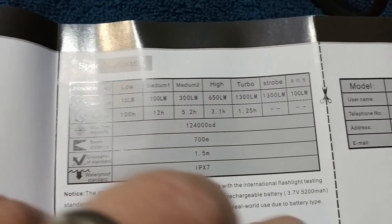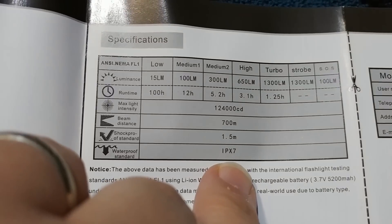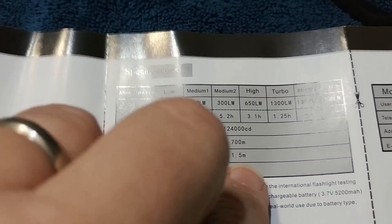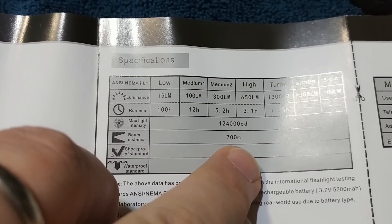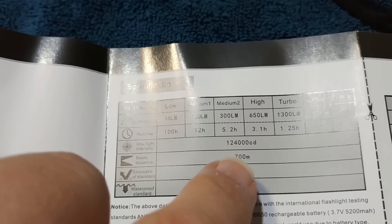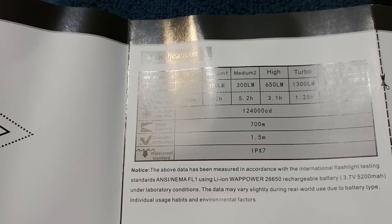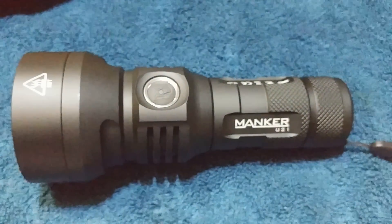Because of the USB port, this only has a water resistance rating of IPX7, so be careful not to submerge this light. It has a good shock resistance of three feet. But look at the range on this light — 700 meters. That is very close to my big Hike-a-Light Buffalo that I reviewed, and that's a single-cell flashlight. Crazy.